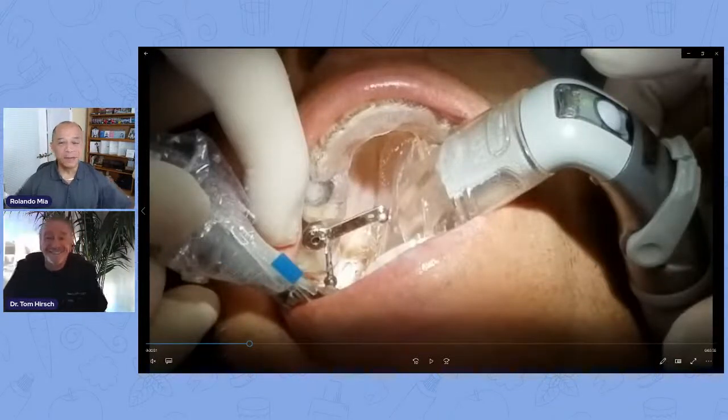Good day, everybody. Welcome to Dr. Tom's Tip on Tuesday's case of the week. Today, we're going to be sharing something really cool. We've been asked how, or is it possible, to use Isolite with guided implant surgeries? Well, check it out. Dr. Hirsch is going to show us how today.